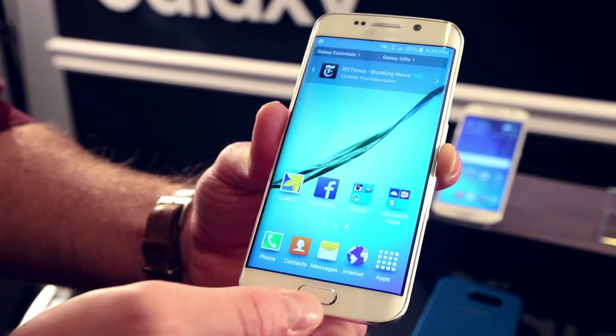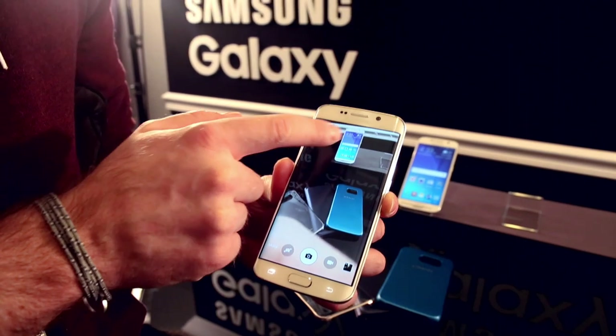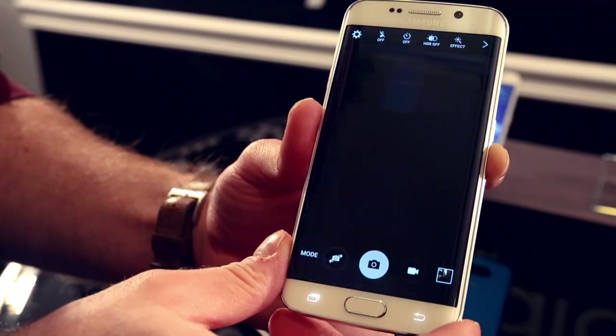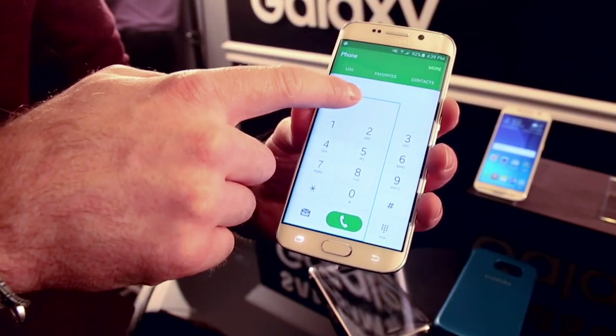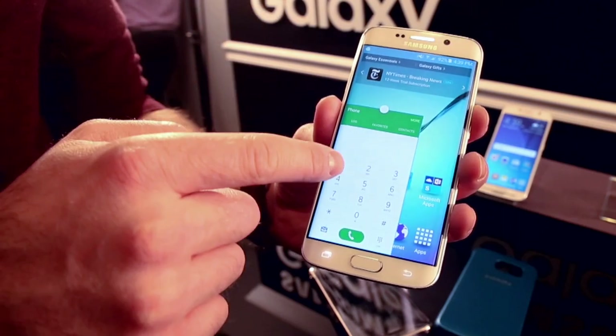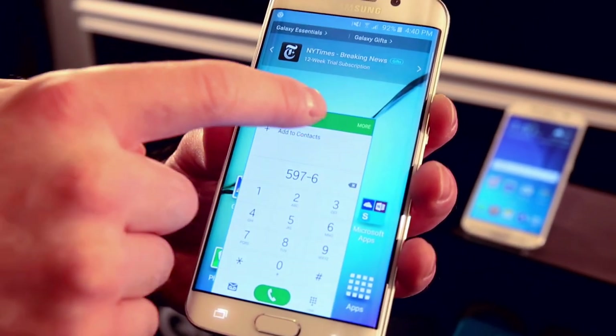Samsung is really proud of the camera, which has a tracking feature — you can tap a subject and it'll automatically track it, taken from their line of dedicated camera devices. You can also reposition some of the stock apps, resize them, and move them around the screen — here the dialer is shrunk down but still in operation.